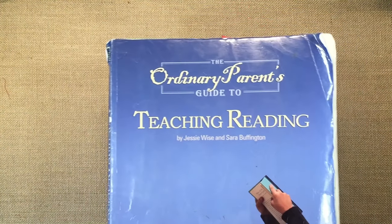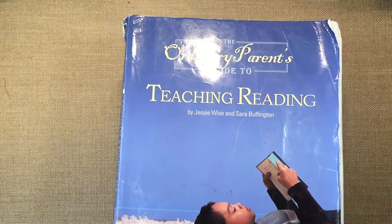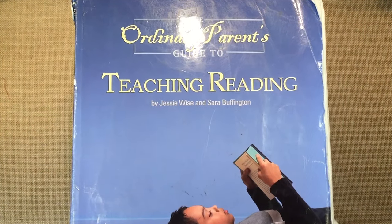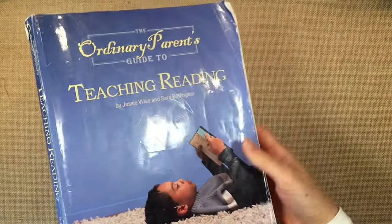Hi everybody, my name is Hannah and this is Pepper and Pine. Today I want to share with you my thoughts on The Ordinary Parent's Guide to Teaching Reading by Jesse Weiss and Sarah Buffington.